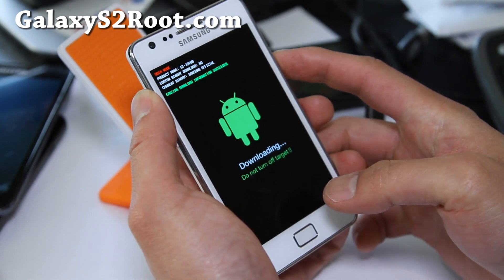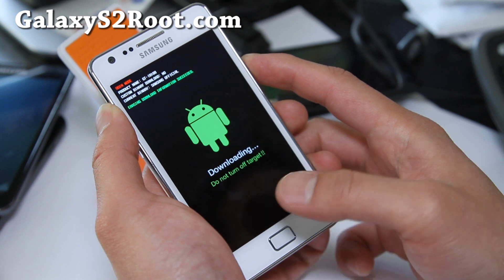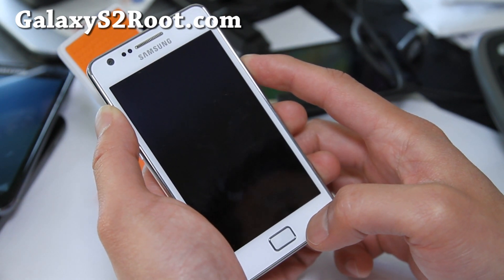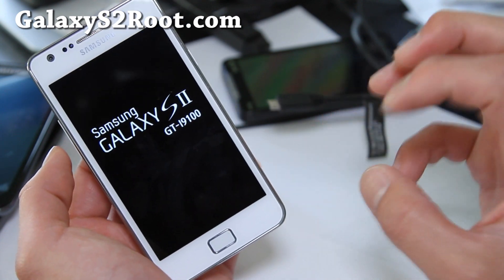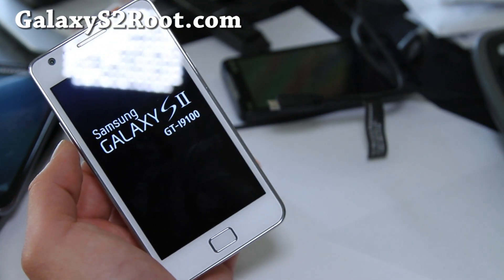Now we're going to reset it — just hold down the power button until it resets. Now you shouldn't have the exclamation mark. You should have Clockwork Mod Recovery installed with a rooted GTI9100 Galaxy S2. Voila. That was how to install Clockwork Mod Recovery on a rooted GTI9100 Galaxy S2.